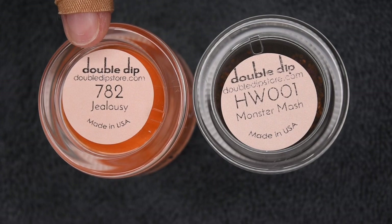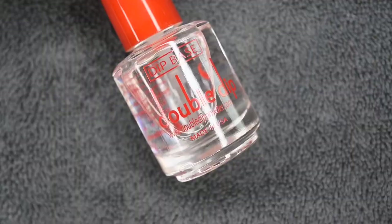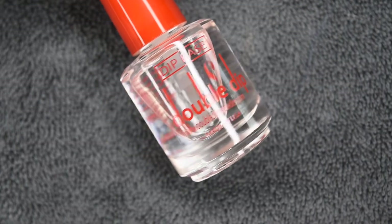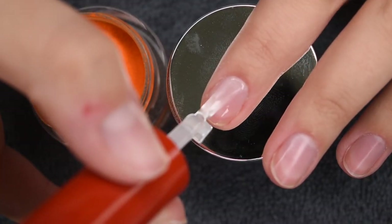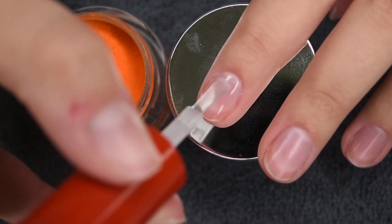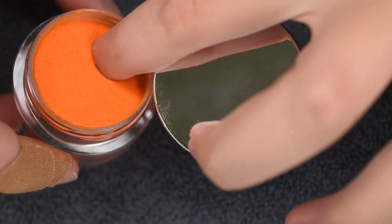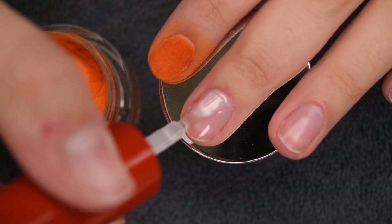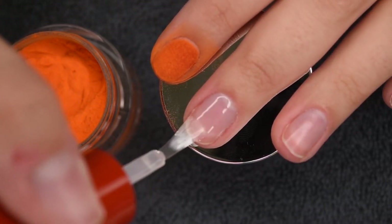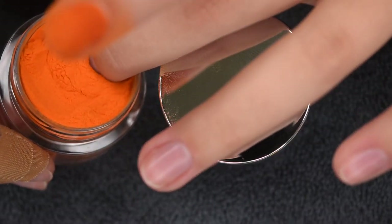After I apply a peel-off base coat, I'm using the shades Jealousy and Monster Mash — an orange and a black chunky glitter — as well as the base liquid to do this fun manicure. Once the peel-off base coat is completely dry, I'm going to go in with a thin layer of base and then dip into the orange powder on my thumb, pointer, and middle nail. This orange shade was super opaque, with a really nice formula and super easy to work with.